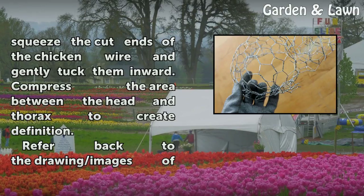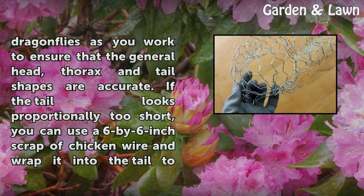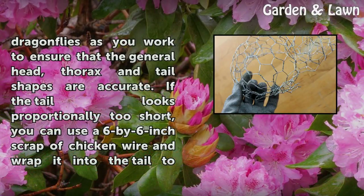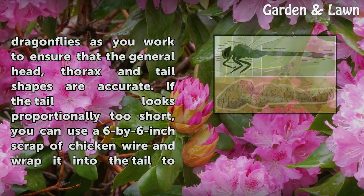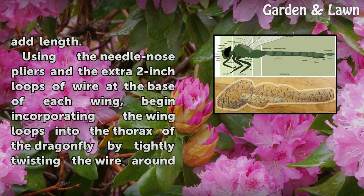Compress the area between the head and thorax to create definition. Refer back to your drawings or images of dragonflies as you work to ensure that the general head, thorax, and tail shapes are accurate. If the tail looks proportionally too short, you can use a 6 by 6 inch scrap of chicken wire and wrap it into the tail to add length.